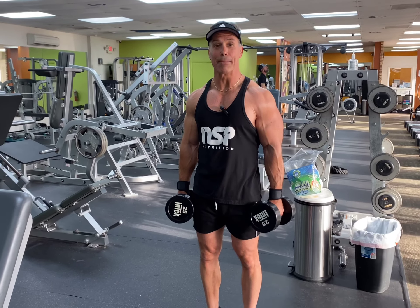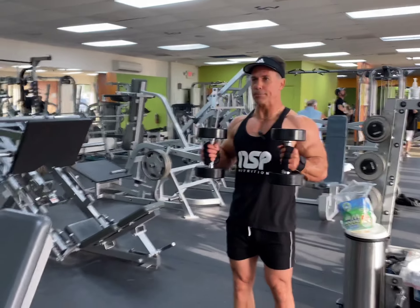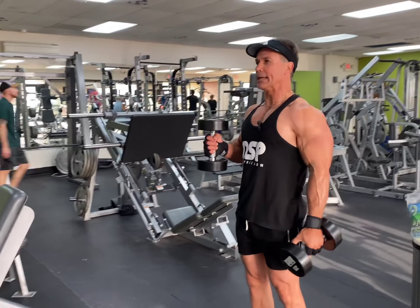Okay, this is the alternate hammer curl. So what you're going to do, you're going to bring it up, hold it in a contracted position, start with your weak side.